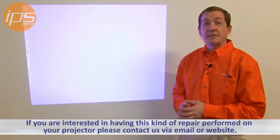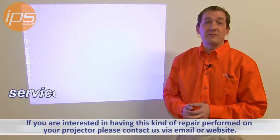If you are interested in having this kind of repair performed on your projector, please contact us via email or our website.